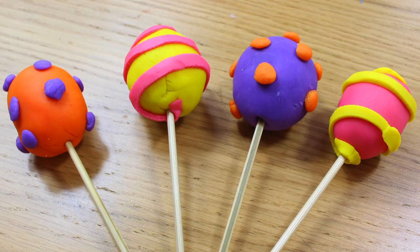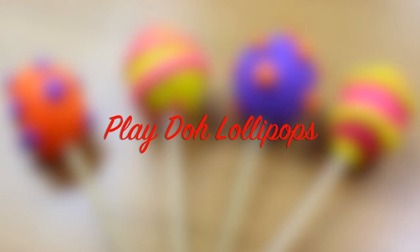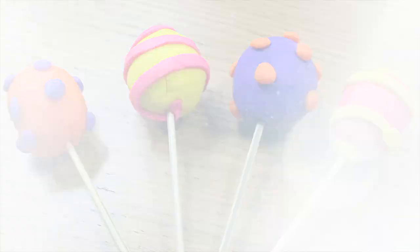So there you have it — play-doh lollipops. Thanks so much for watching Hoopla Kids How To, everyone. If you have enjoyed the video, why don't you let us know? Don't forget to subscribe to the channel and we'd love to see you again next time. Thanks for watching!